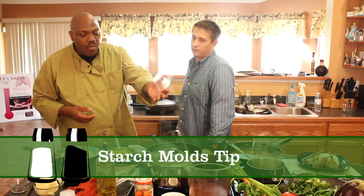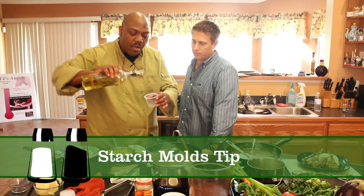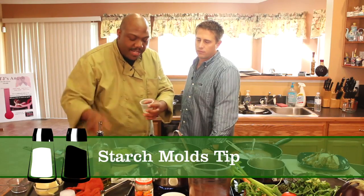We can take anything — a mold, a ring mold, a cup — put a little olive oil in it, just to coat the side so it'll come out.